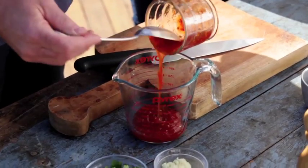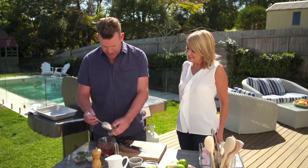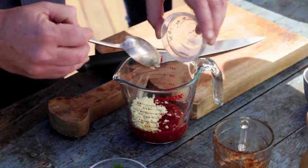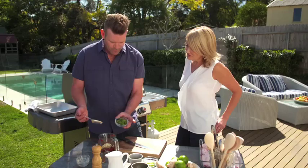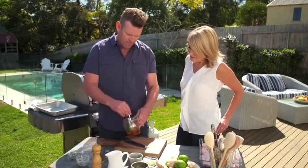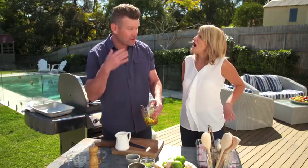So here we've got some sweet chilli sauce, then some chopped ginger, chopped garlic, fish sauce, a little bit of salt, and then some chopped coriander. I'm just going to mix that up. I need to separate half of it because I'm going to use some of this in the dressing afterwards.